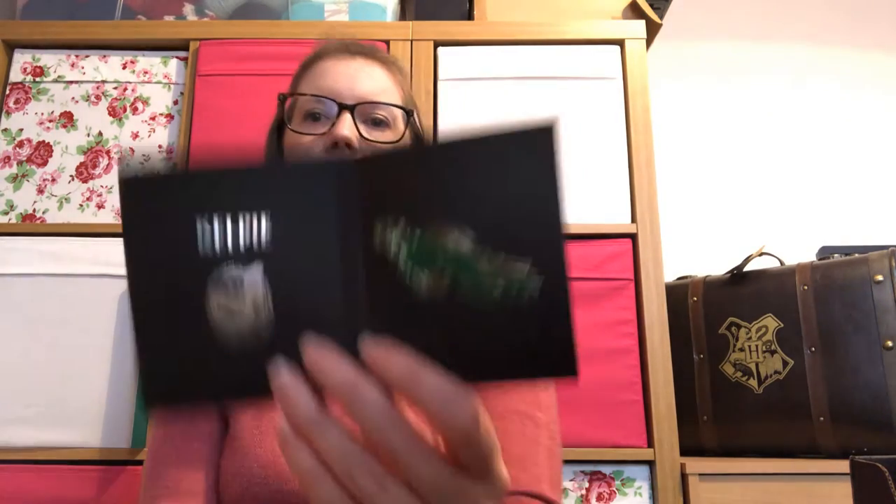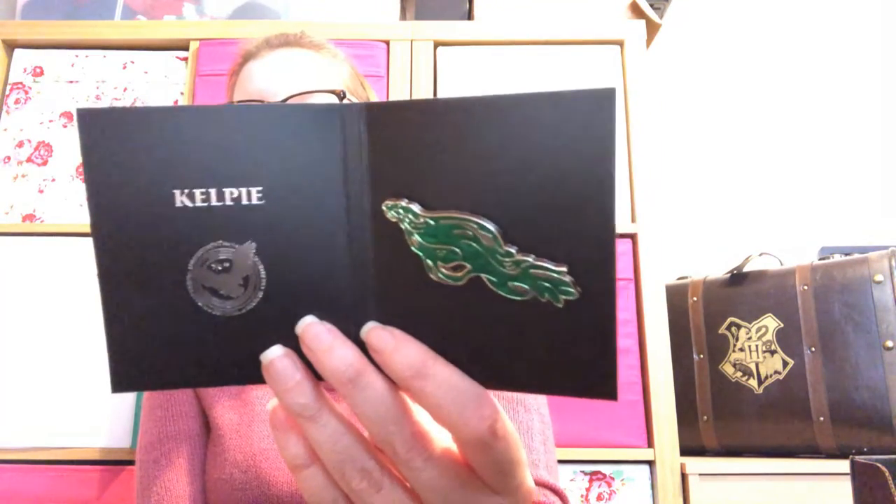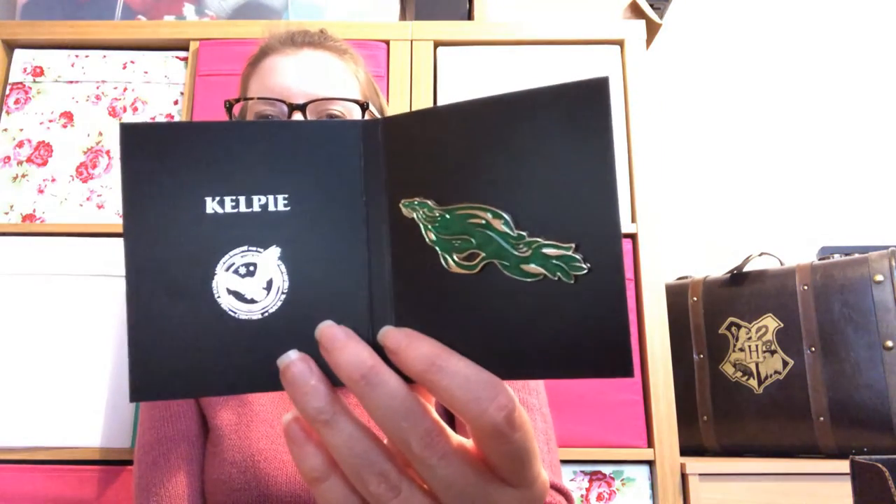The last thing is a pin. The last few Loot Crate boxes I had had Fantastic Beasts themed pins in them and I wasn't a massive fan of those. This one is a Kelpie. I'm just not sure of the style of these — I'm just not a fan. I now have three pins from Loot Crate all with animals on them. Even the one animal I quite liked, the way they'd done it I wasn't a massive fan of.